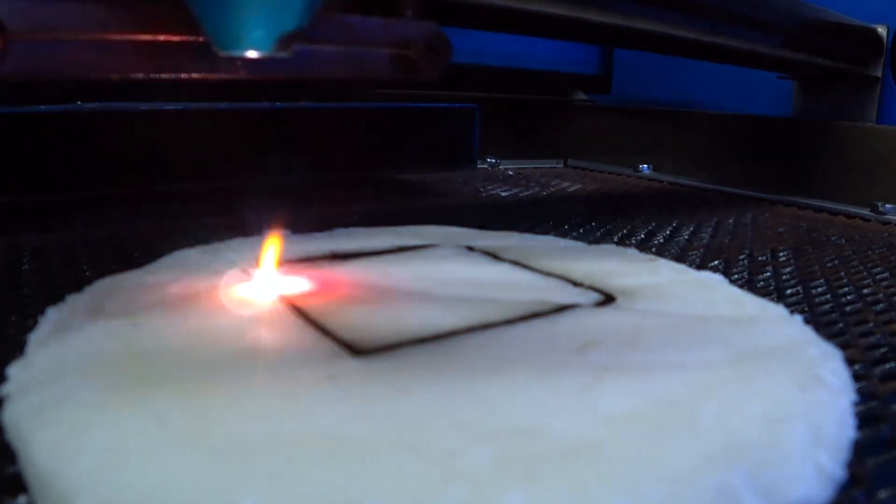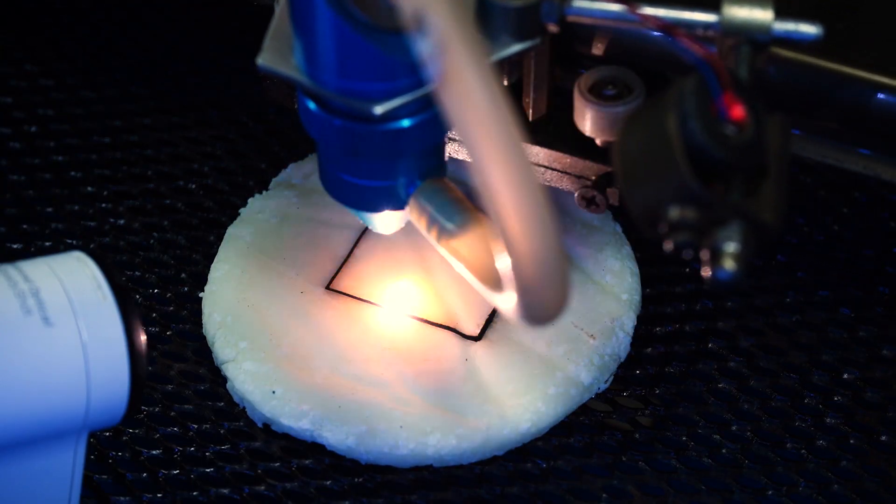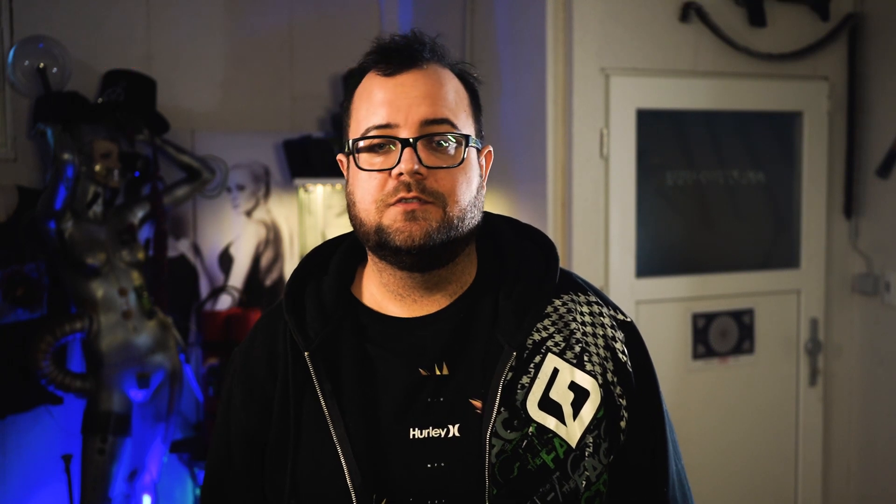Eleven months ago I made a video about Starlight, where I tested if you can burn or cut through different recipes of Starlight using a K40 laser cutter. I linked that video in the description below in case that card, again on the upper right hand corner, refuses to show up.